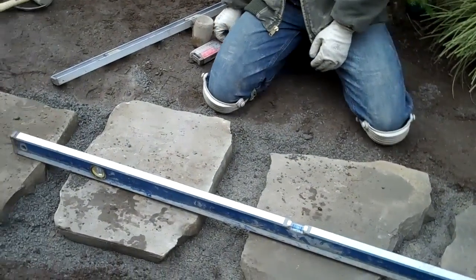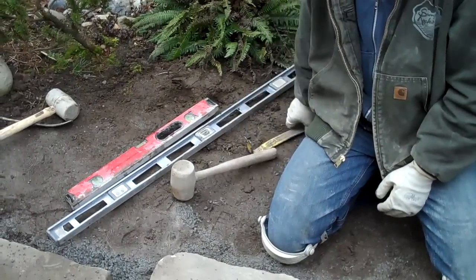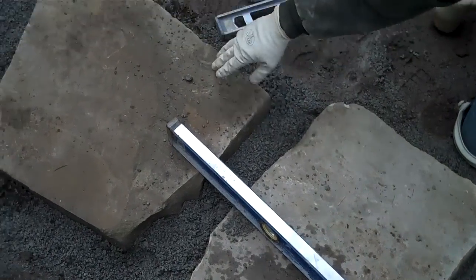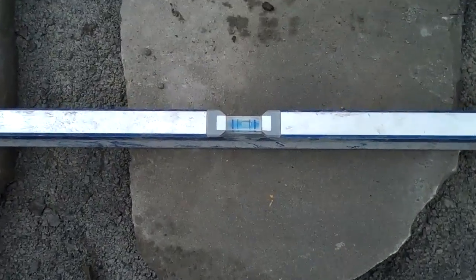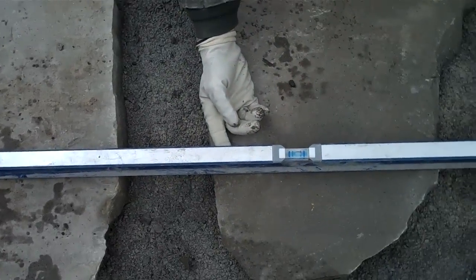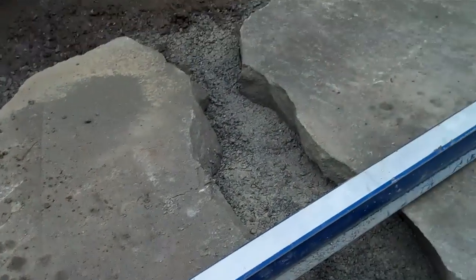Okay, here we are, day two. We've got the stones all laid and we're working on leveling them. We've got the levels out, the rubber mallet out, and the claw out. I laid this six-foot level across these four stones. This one we've already leveled to the patio, so we know it's good — we've got our bubble going the way we want it. These three stones in the center are just a touch low; you can see there's about three-eighths of an inch gap underneath here. So we're going to raise these three stones up so that we've got an even grade going down along this area.